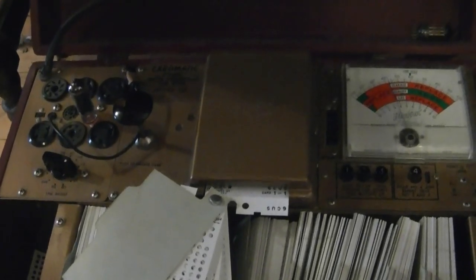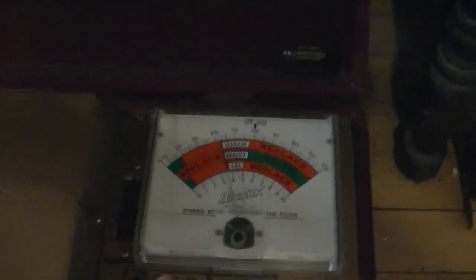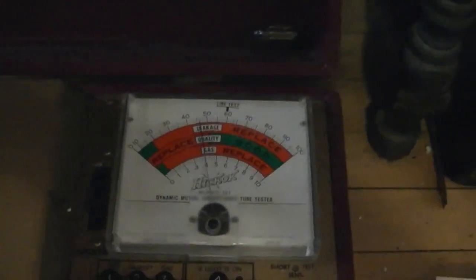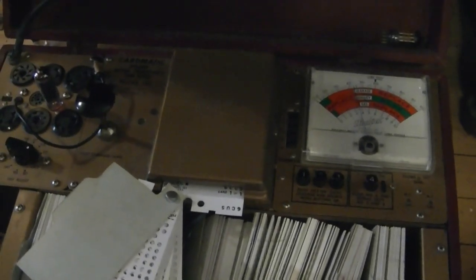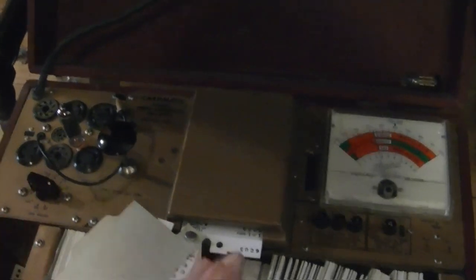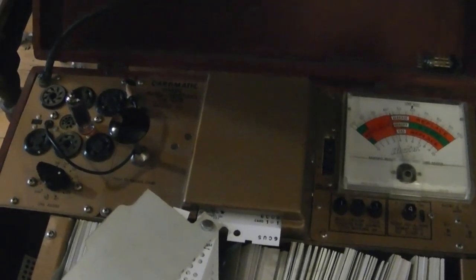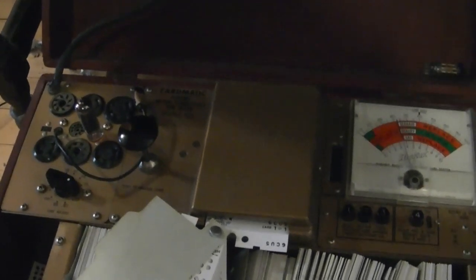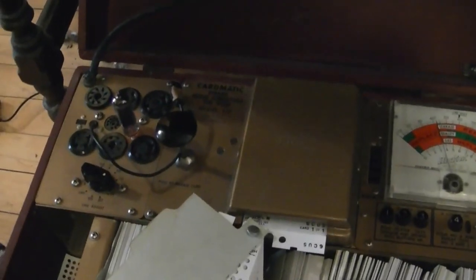Now I'm checking the 6CU5 audio output tube — check out that leakage, well into the bad range. I'll check the quality for the heck of it, but I'm definitely going to replace it. The quality does read well into the good — and that's why I really like this tester. Testing leakage on something like the 600A Hickok tester is a bit of a subjective test, but this has it built in, which can be quite important with certain TV tubes, especially tubes in the IF stages — very sensitive to leakage.